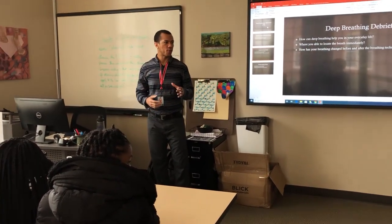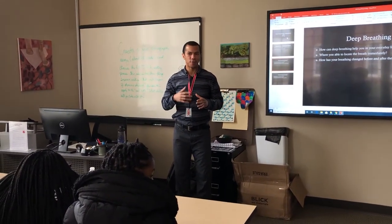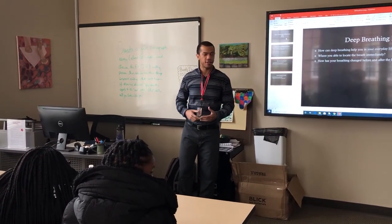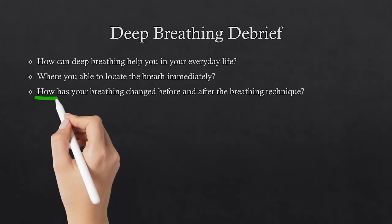We get more oxygen in our body when we have slow, deep breaths. That's why most of the time when you're in a rush or something happens, you think of that fight or flight phase — you calm yourself down by deep breathing and you slow your thoughts down. How has your breathing changed before and after? So we talked about that.